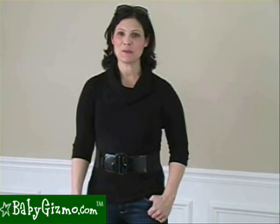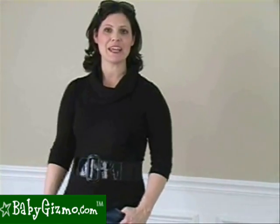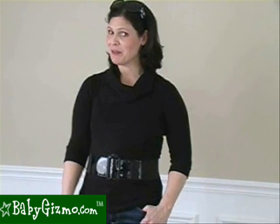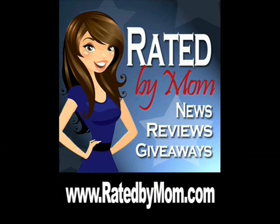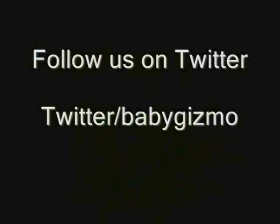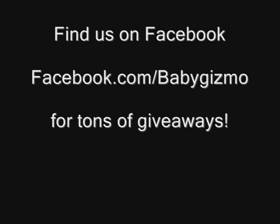For even more news, product reviews, videos, and giveaways, and to find the best prices, go to babygizmo.com or visit our blog at ratedbymom.com. Thank you.